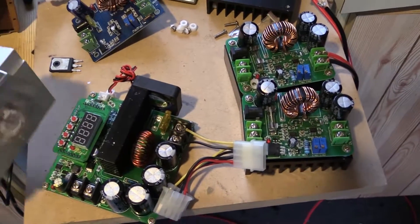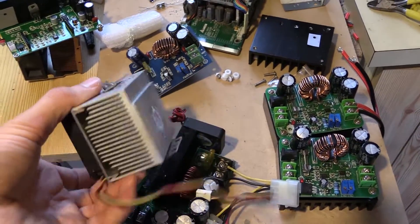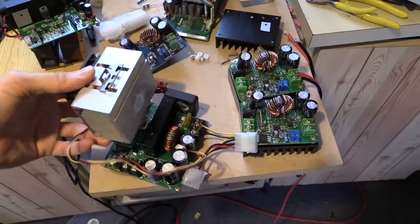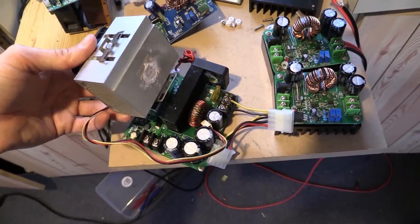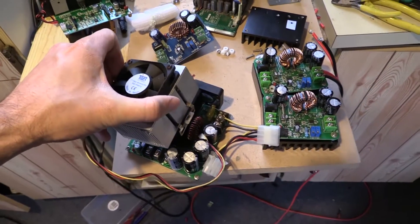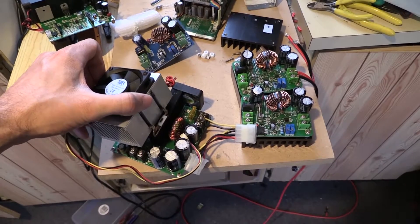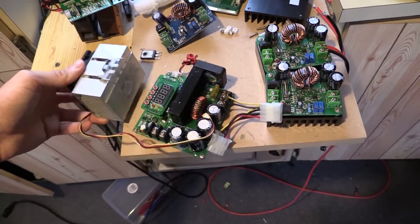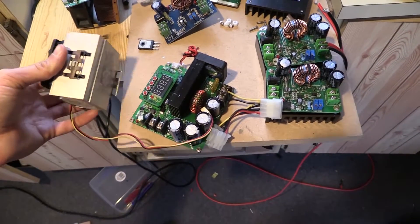I've got a couple of heat sinks to play with. I've got this heat sink here, which is an old CPU heat sink off an old computer. It's an aluminium one, it's fairly light, but it does come with a fan. The size of it is roughly just over half the size of the PCB, so it's quite a large size compared to what the existing one is, and it'll probably do the job.